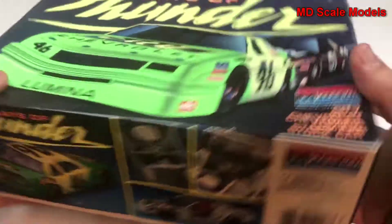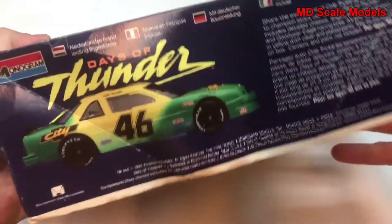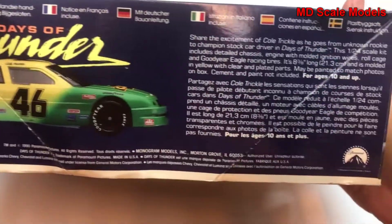That looks pretty cool. Here's another picture of the model with some details there.